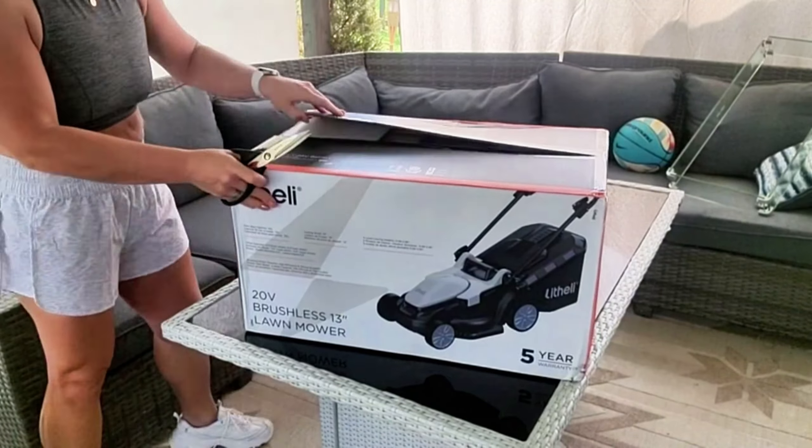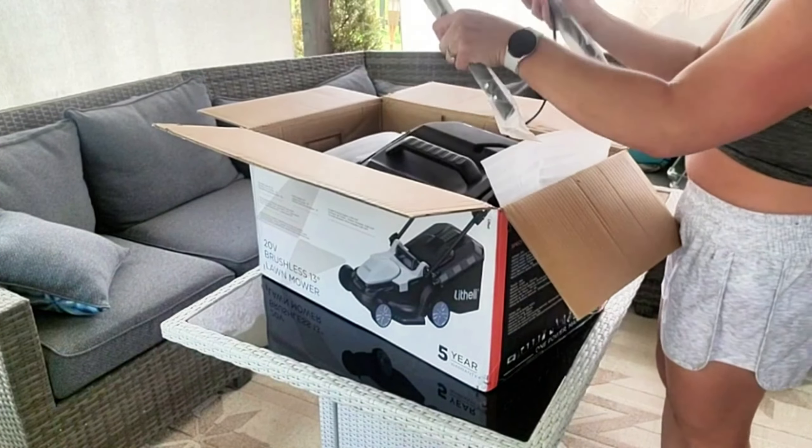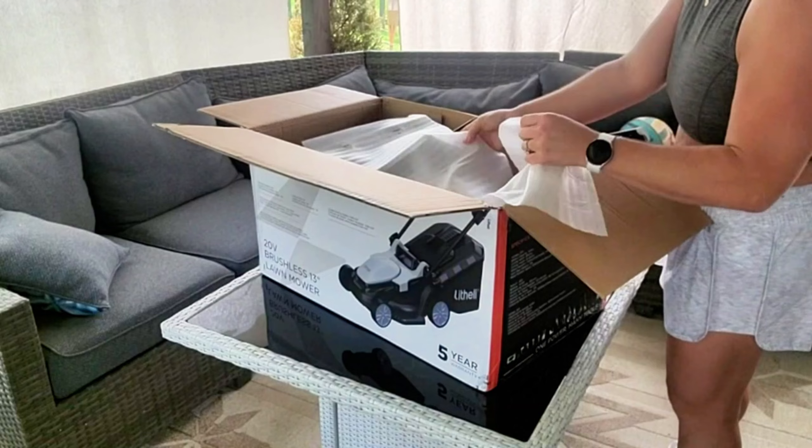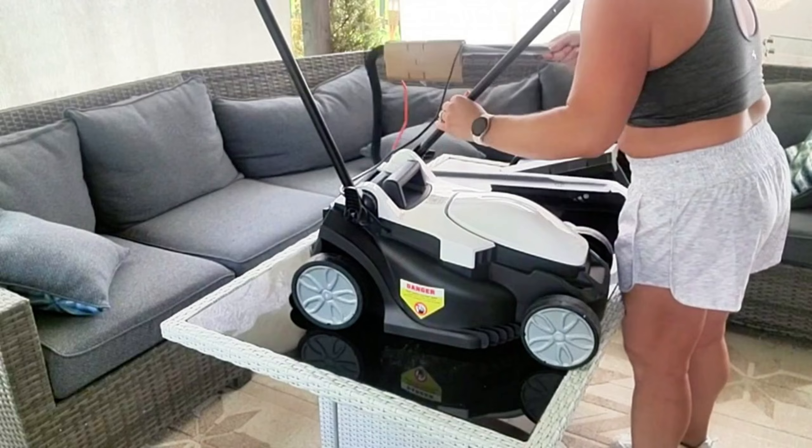And then this is what the bottom looks like. So let's get this assembled. We'll start by getting everything out of the packaging — everything is packaged very nicely, and it's just a few pieces that you need to pull out.